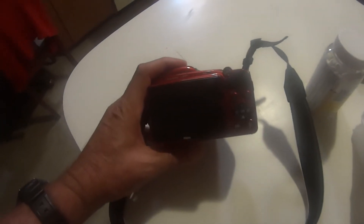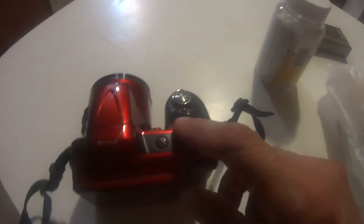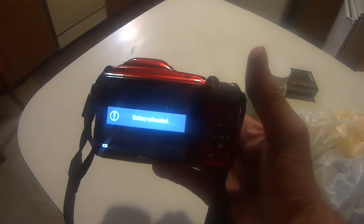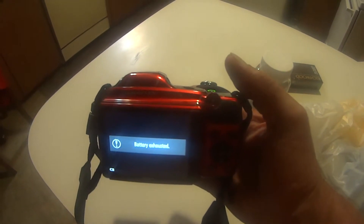Hey, it's Eagle Runner Bill here. My camera's been giving me trouble. Every once in a while, when I change out the batteries, it will not come on. And this time, it sounds like it's going to come on and I get the battery exhausted warning in the back window.